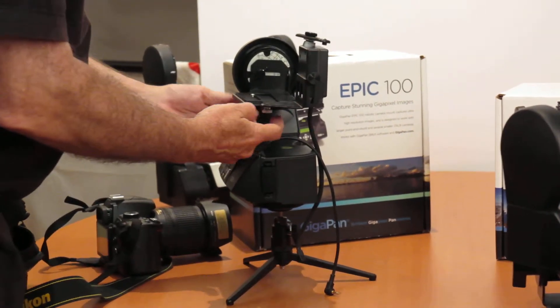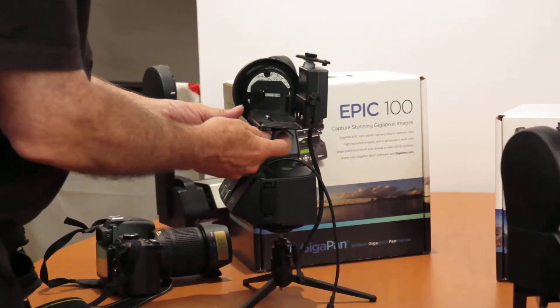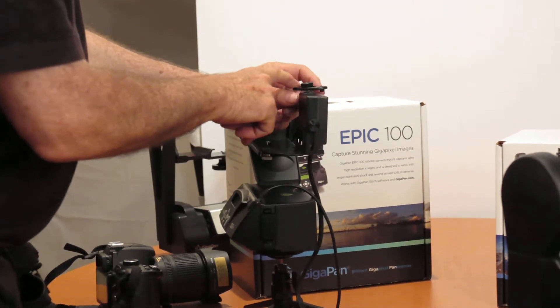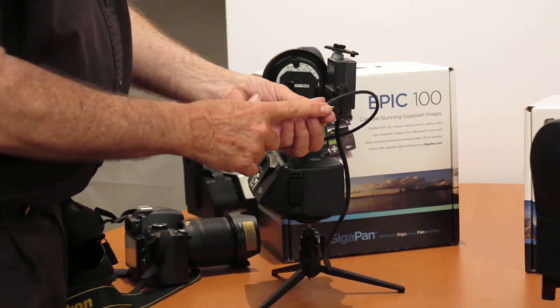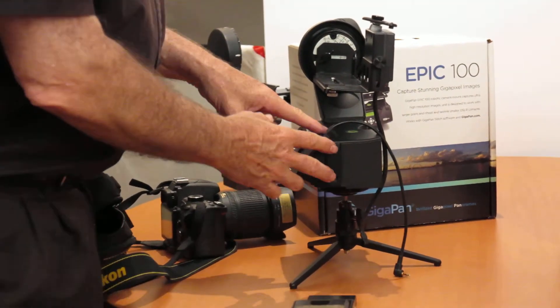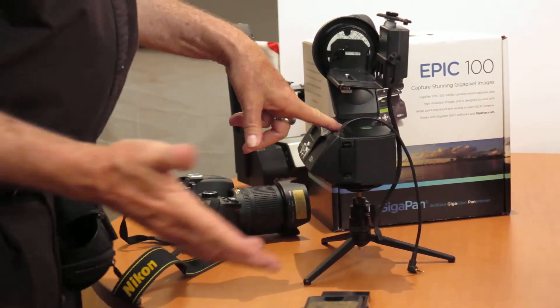It has an adjustable mount so you can get the center of your optics at the nodal point. You also have the option of working with the solenoid, or you can go to an electronic trigger like this, which will take less power from your batteries, allowing you to shoot probably up to a thousand shots.